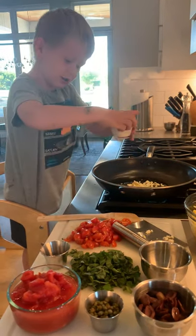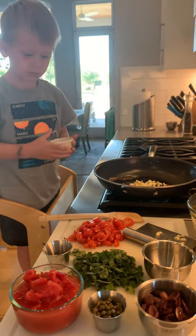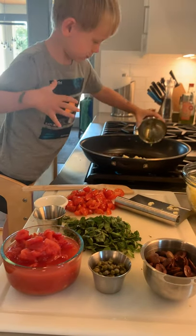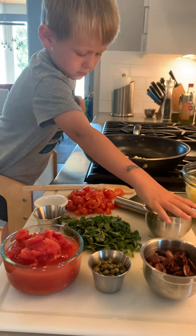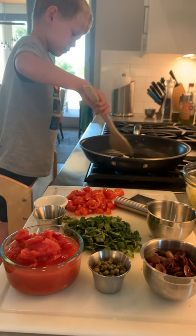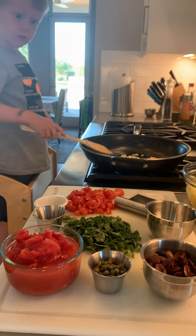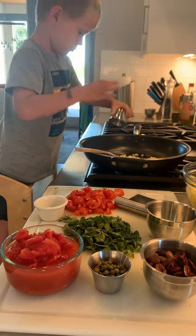Now you put in the seasoning. A little more. And stir it up. And we have to wait for the garlic and all the seasonings. Oh, did you remember the anchovies? I forgot. Anchovies, very important.